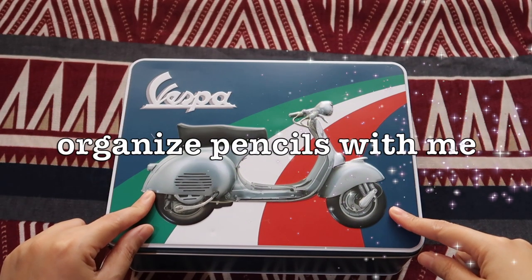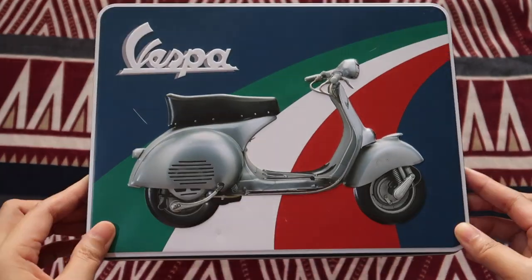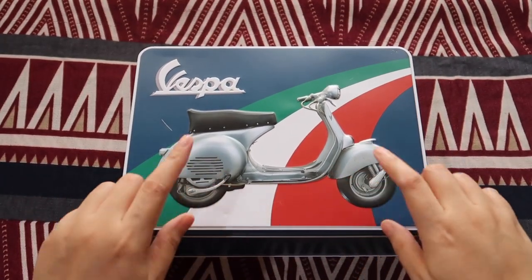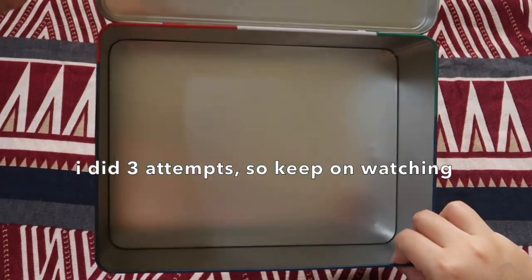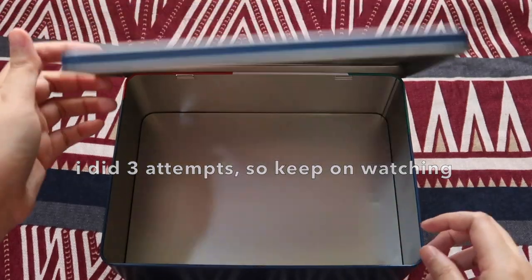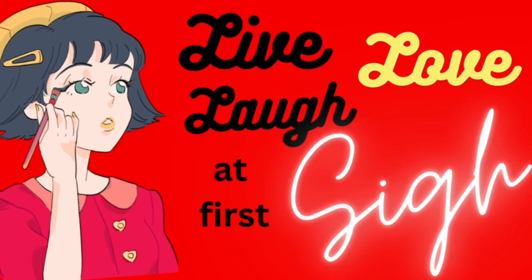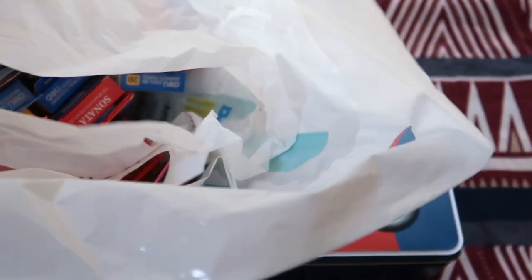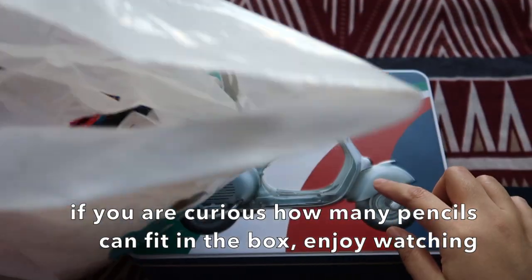In this episode, we are going to find out how many pencil boxes can fit inside this tin box. These are the boxes of pencils that we are trying to fit in here. Let's see how many can fit.